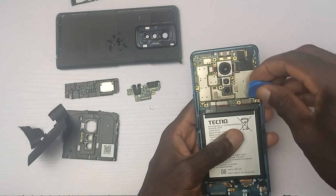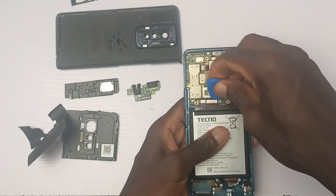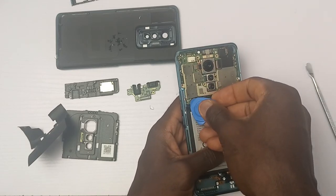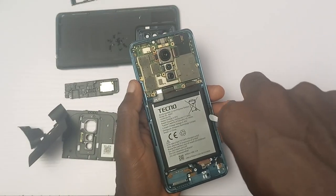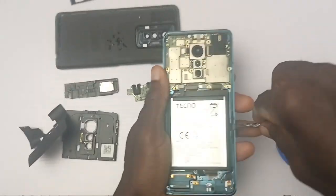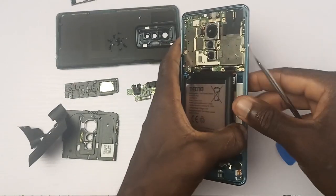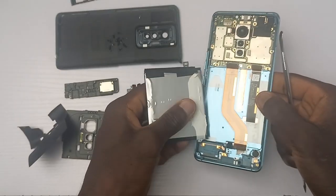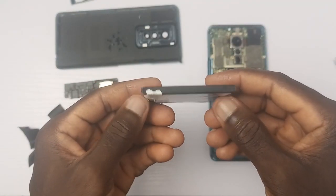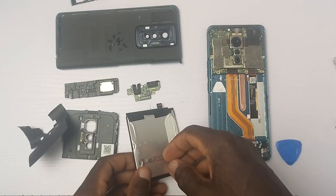A few more ribbon cables out and it's easy for me to take out the battery. The battery of this device is 4700 mAh with 33W fast charge. The battery is big and it's bulky — it's not flat like what we saw in the Camon 17 Pro, and it's also heavy. This explains why the device is much heavier than the Camon 17 Pro. This battery won't carry you for days, but the 33W fast charge can guarantee you a quick recharge when the battery drains.